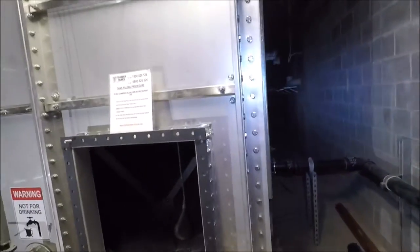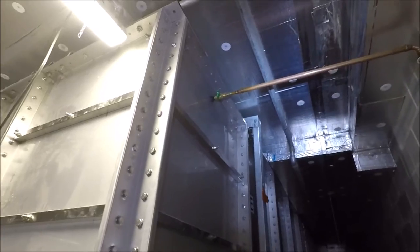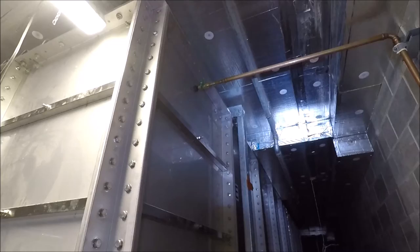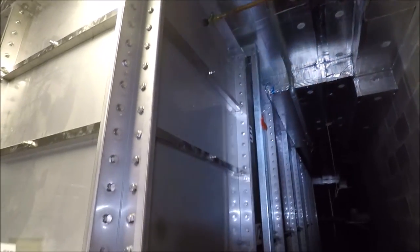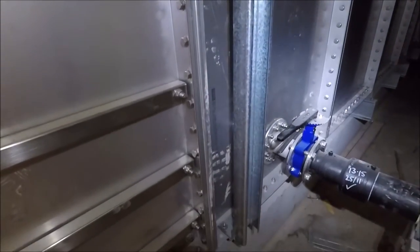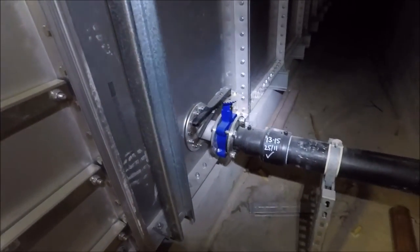If you just come around to the side here, you've actually got a top-up line which goes to a float valve inside — that is just a fresh water top-up or a potable water top-up. And then once this is all working, this will show you your water level, and I'll show you how that works shortly. Now this is actually the suction line that will go all the way to the pumps.